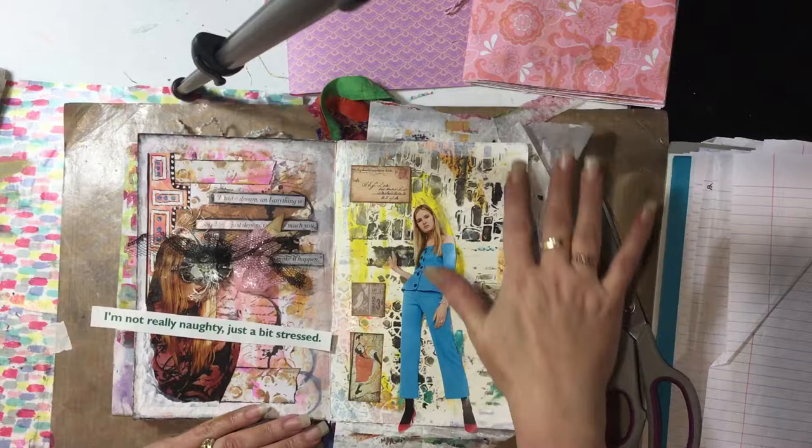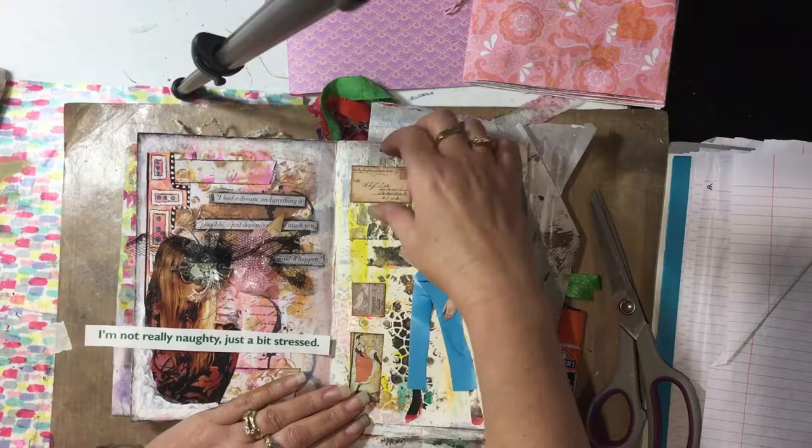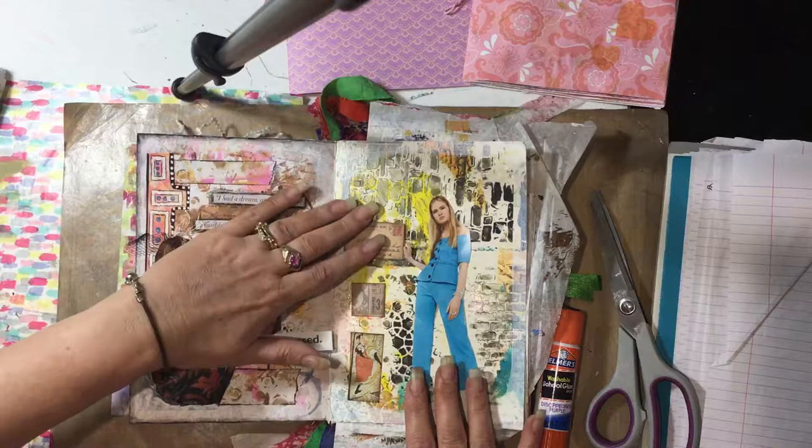I also white it around with gesso around the edges. I think I like something like that. Her hand is coming out so I'd like her to be touching something.